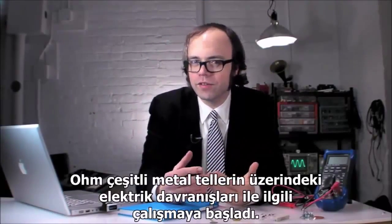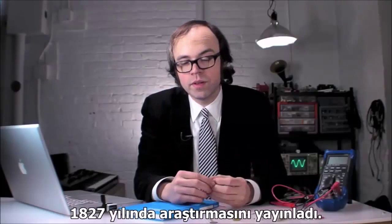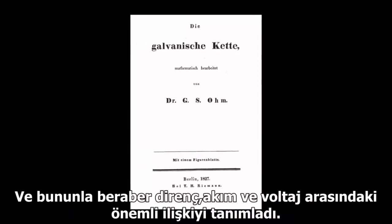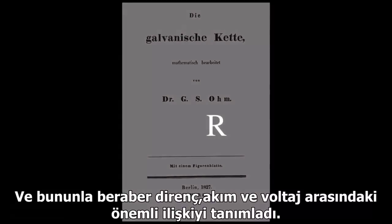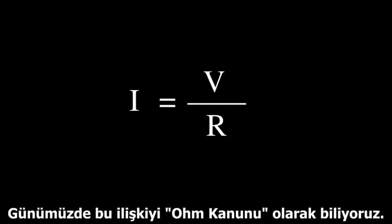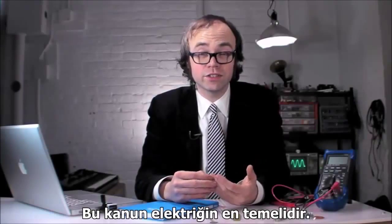Using equipment he constructed himself, Ohm began studying the behavior of electricity over various metal wire types. In 1827, he published his findings, and in them he defined an important relationship between resistance, current, and voltage. Nowadays, we call this Ohm's law. It's a fundamental of electrical engineering.